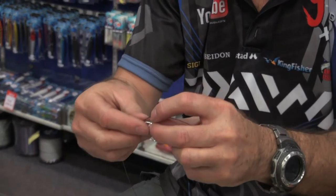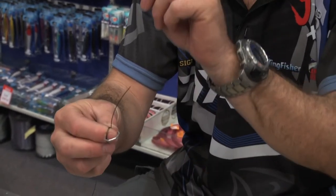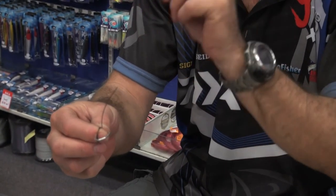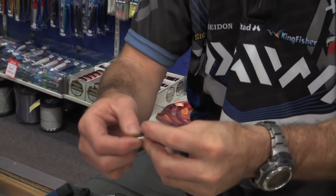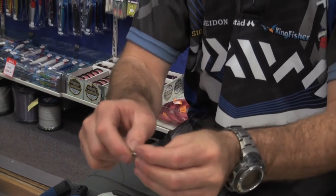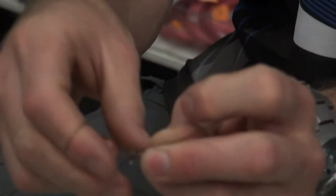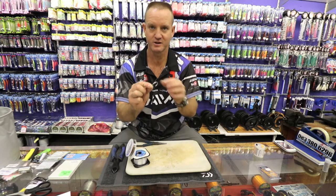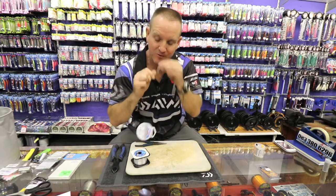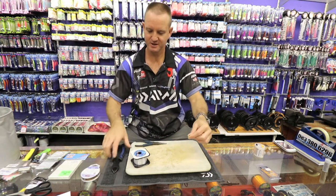All we're going to do is basically tie above the hook, so we're going to go over once, twice only with wire, making a figure of eight. There's the figure of eight and I'm lightly pulling it until it gets tight. Once I've slid it to where I want it to be, I'm now going to actually pull it tight. Pull tight and measure out the length that I want it to be.